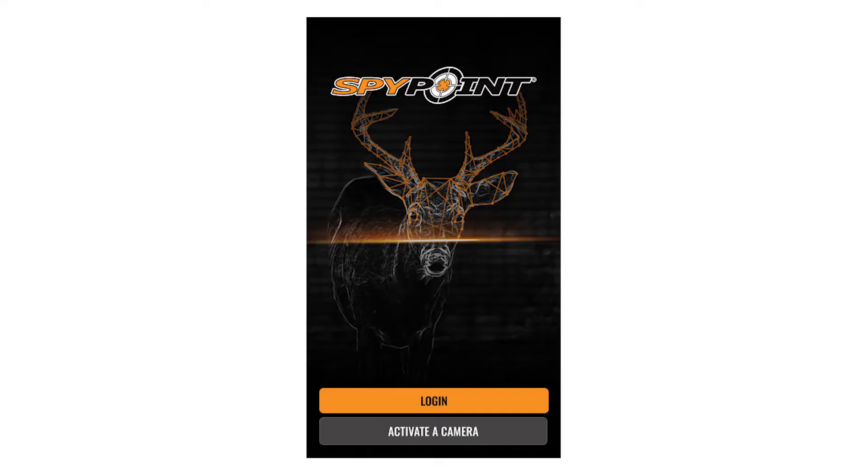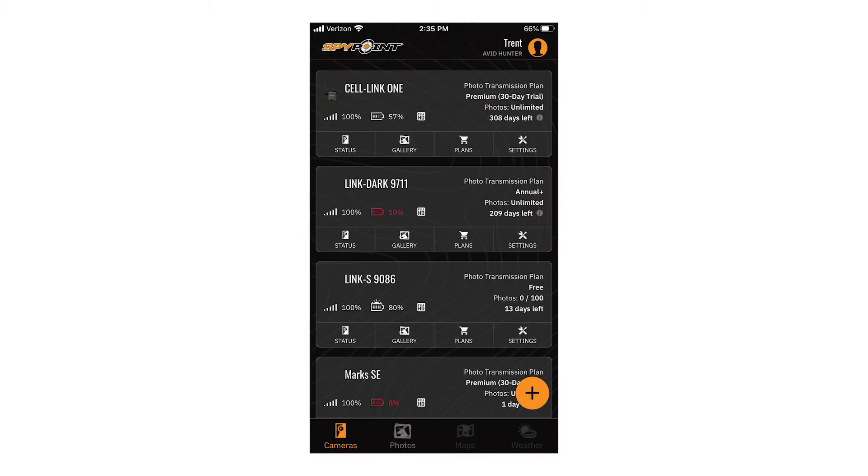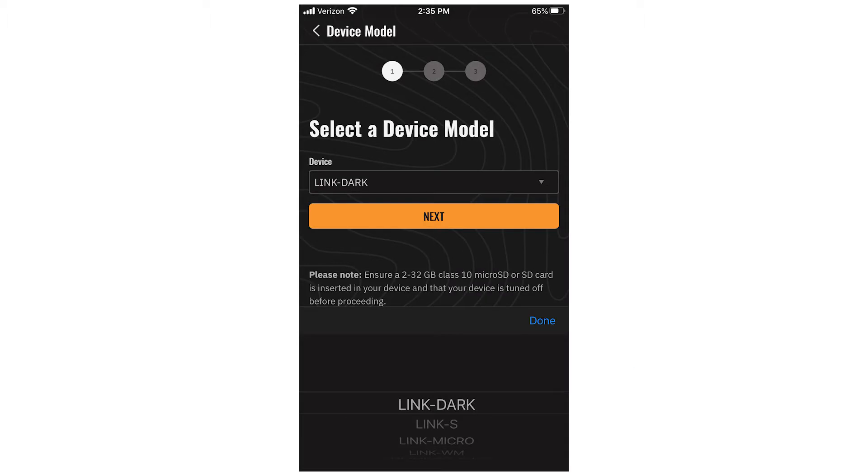At this time, open your SpyPoint app and select Activate New Camera either from the login menu or by selecting the plus sign button on the camera list in the app. You will be taken into the activation process. Select Linkdark from the menu and click Next.